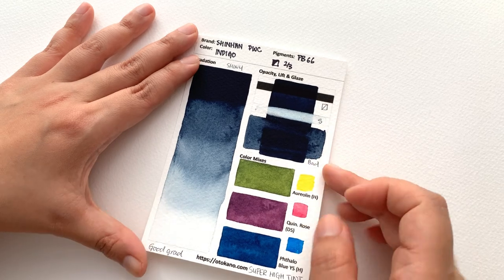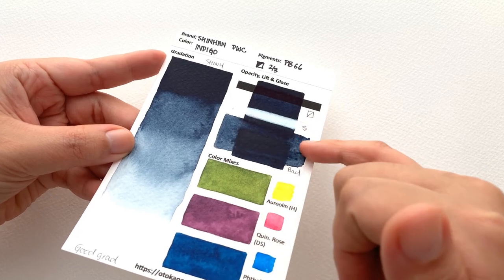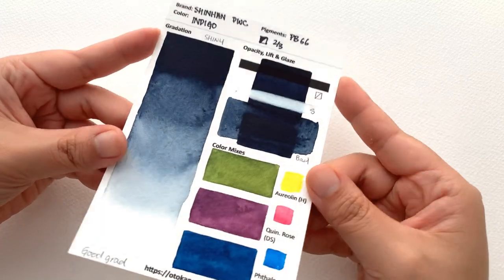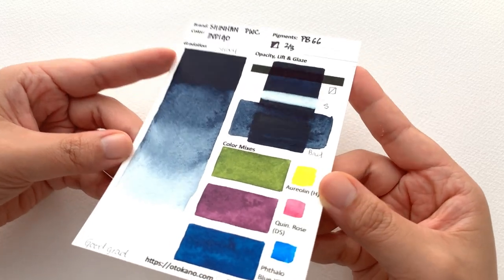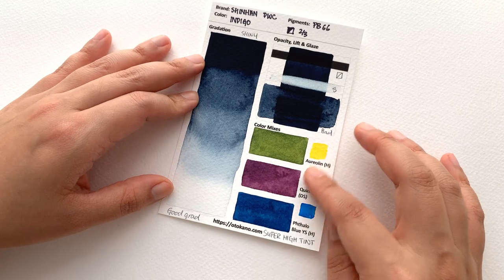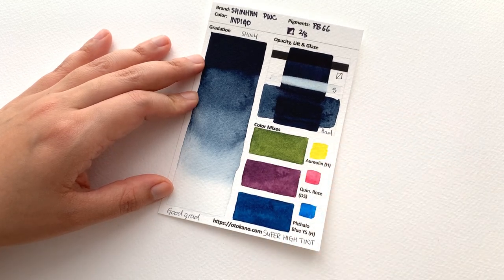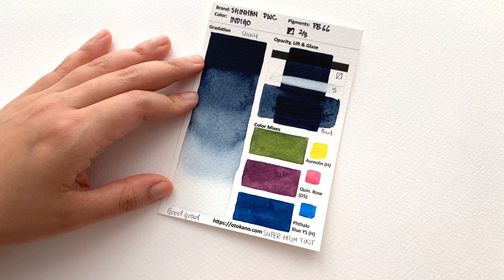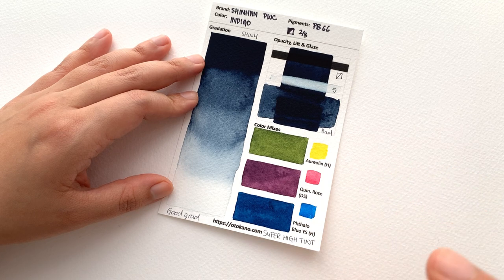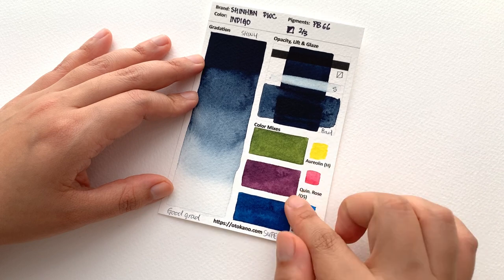In terms of glazing, as you can see, it's pretty bad at glazing. The outer outline area does get lifted very easily. However, I love the colours that this mix creates. It is super high tinting strength — it took me by surprise how strong the tinting strength was.